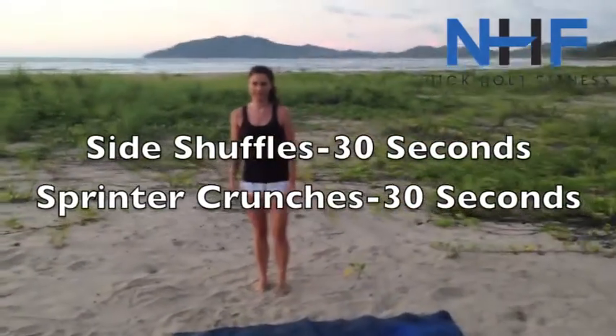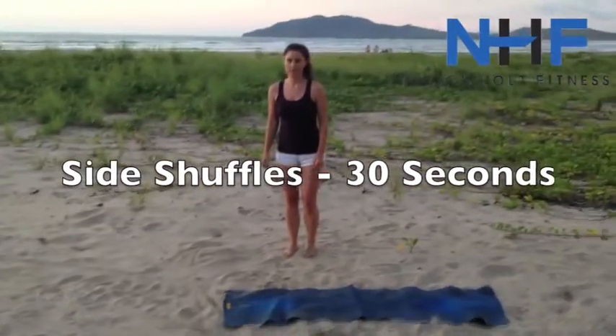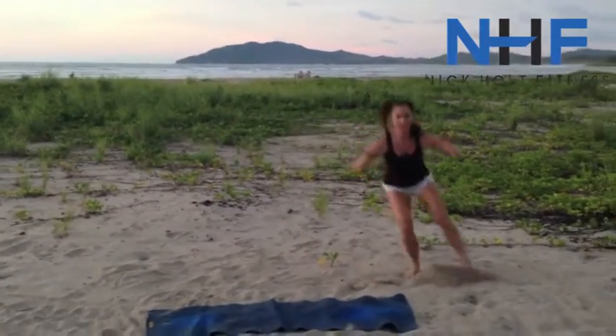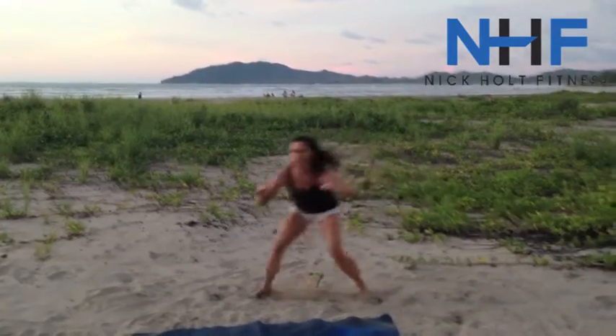Julie's going to show you both these moves back-to-back. Shuffles — we're going to shuffle the length of our mat, stay low, hands in front. Quick feet, stay square to the mat. Work on that quickness.